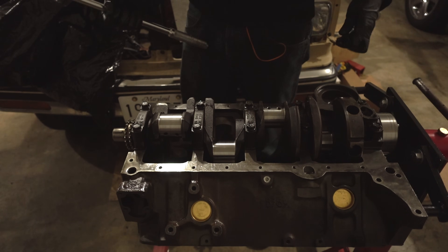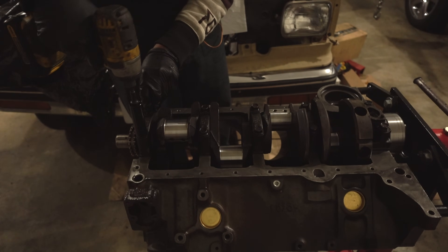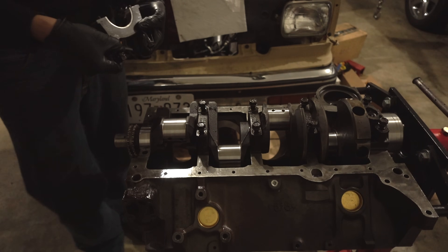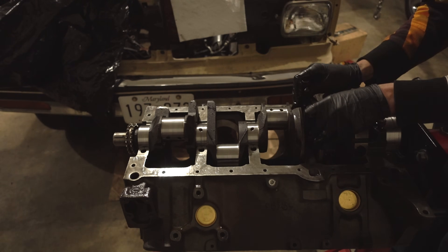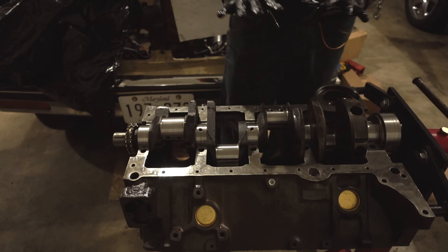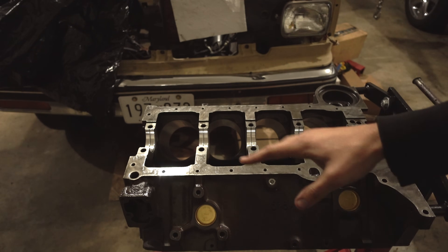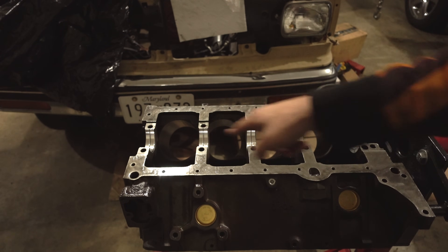We get to take all that back apart again. Use the same rocking method as when taking them off the first time. Make sure you pull it straight up so you don't catch the bearing on anything. One last chance to screw this up — lift the crank straight up and out, no turning. Make sure you have somewhere to set it down before you start lifting. The plastigage will either stick to the bearing or the crank — it does not matter which.